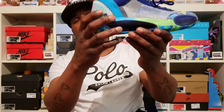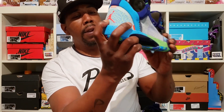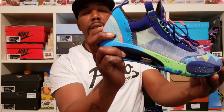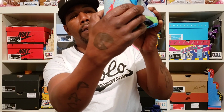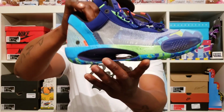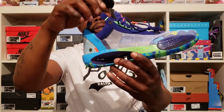Coming around to the back, you got that elephant print — it's a blue with neon green going in and out of the elephant print. Then you got what I want to say is like a pinkish-orange Jumpman on the same tab right here, all three areas in the back of the heel. Coming around right here, it's all padded where this purple is, and this blue wraps the back of the heel with the purple heel tab.